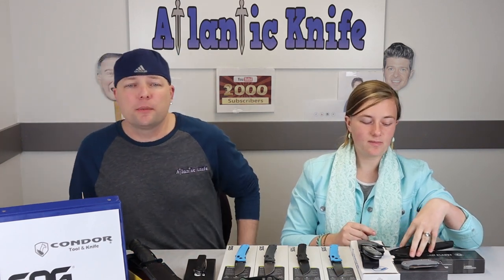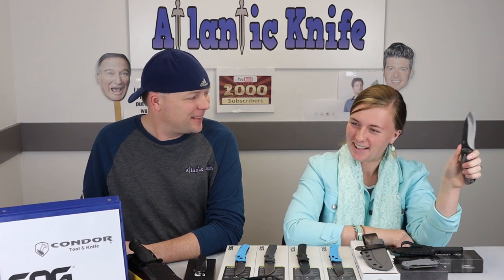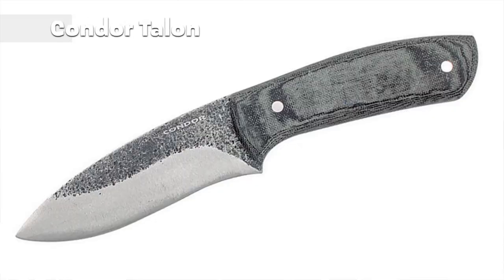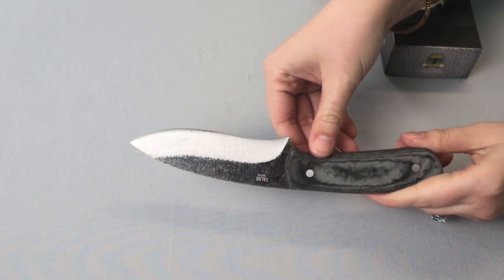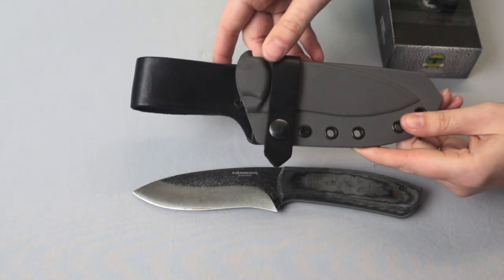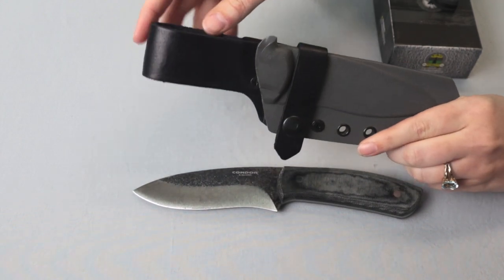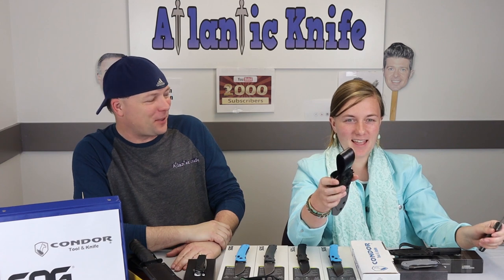The final blade this week is the Condor Talon. This fixed carry is nine inches overall with a 4.75-inch blade made of 1095 high carbon steel with the classic Condor finish. The handle is gray micarta and comes with a non-locking gray Kydex sheath with a black leather belt loop and snap closure. The whole thing was made in El Salvador.